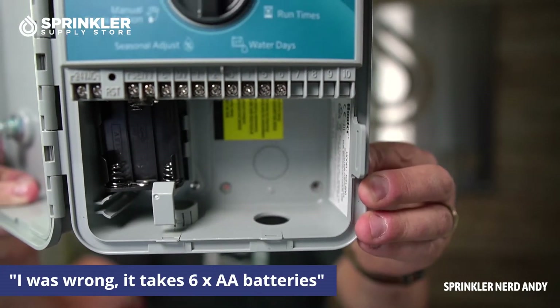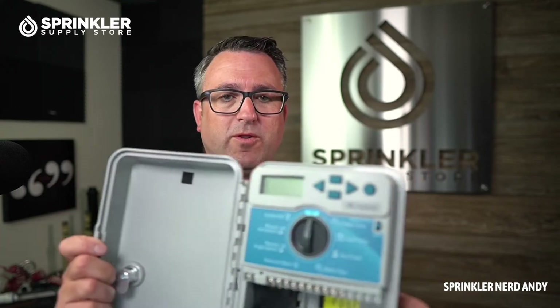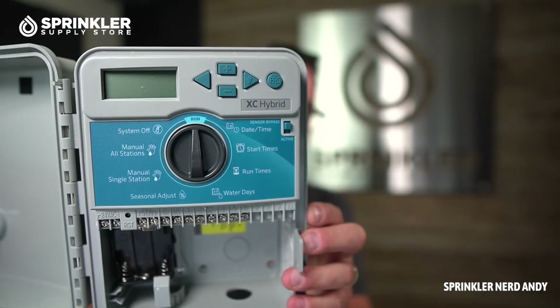Three double-A batteries. This is one of the only more traditional-looking controllers that you can run using battery power. So if you have a new construction project, a pocket park, a city median, or you don't have a 120-volt electrical run out there, you can run your entire irrigation system off this battery controller.